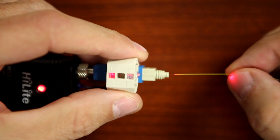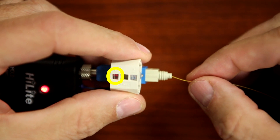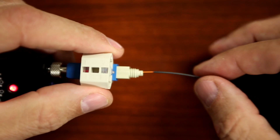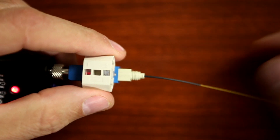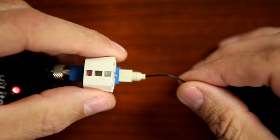Insert the cleaved fiber into the rear of the connector. The red light on the wedge clip should now be dim. Slide the 250 micron protective tubing into the connector until it stops, then push the fiber toward the connector to make a slight bend.